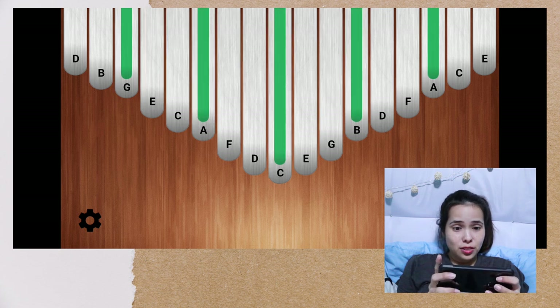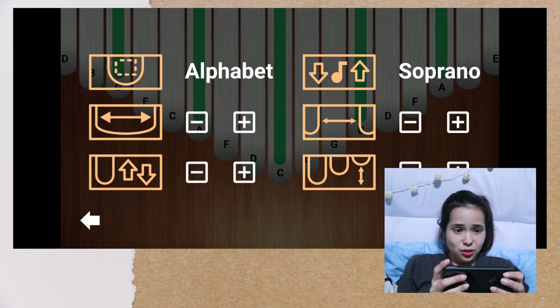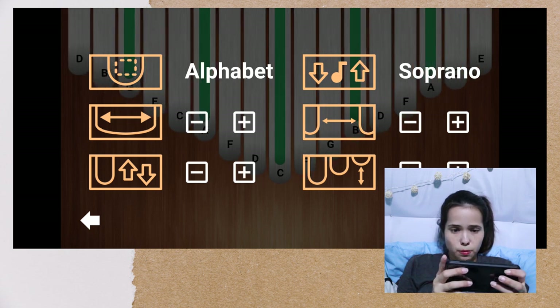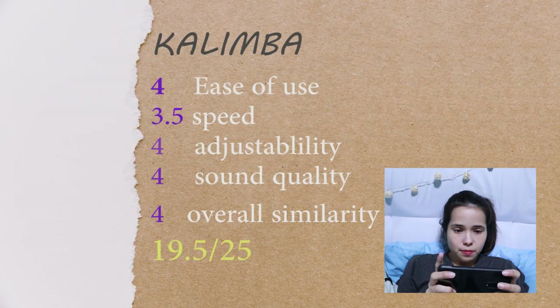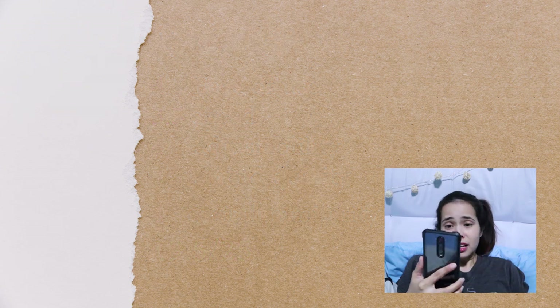Oh, sounds good! I like it. Alphabet — oh my gosh, this is so cute. There's no pure numbers, okay. So this is where you're arranging it, and this is the distance, and this is the spacing. Let me do a big space. It has a lag to it, so just so you know.